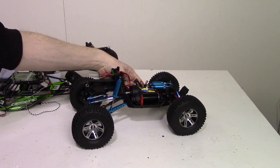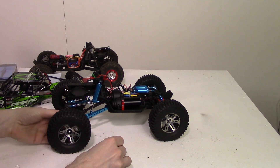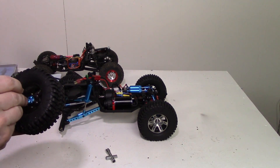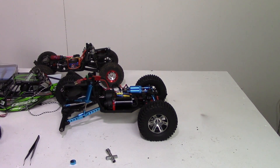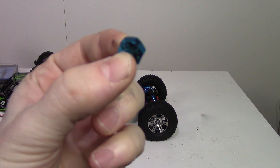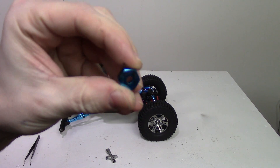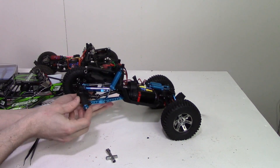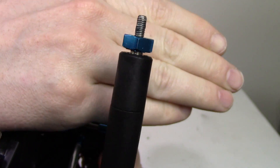Let's go ahead and actually do that right now and see how they fit. Let's take this back wheel off. As you can see, when you put the hex hub on for the stock wheel, it does leave a good little gap there — it does not go on any further.